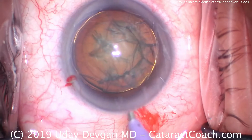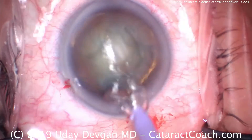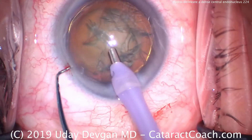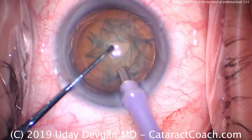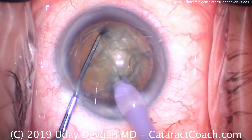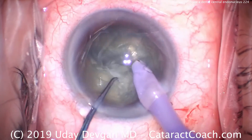We'll put our phaco probe in the eye along with the chopper. High vacuum, high flow mode. Going to buzz into that central endonucleus. Place the chopper as well, buzz in there.